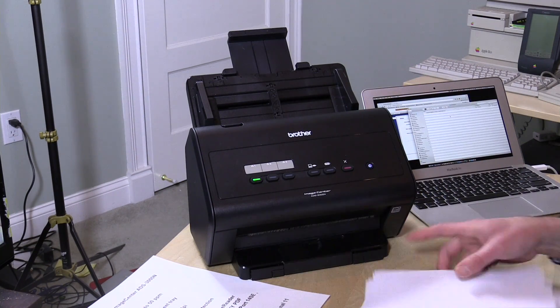Its max speed they say is 50 pages per minute. It'll scan up to 600 dpi optically. What you just saw there was a color 300 dpi scan.